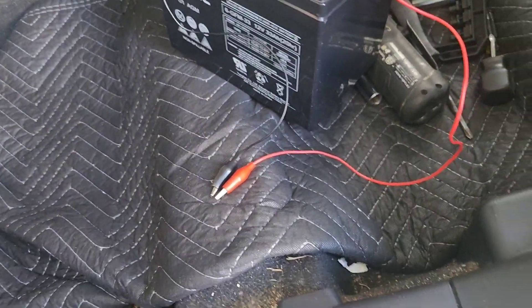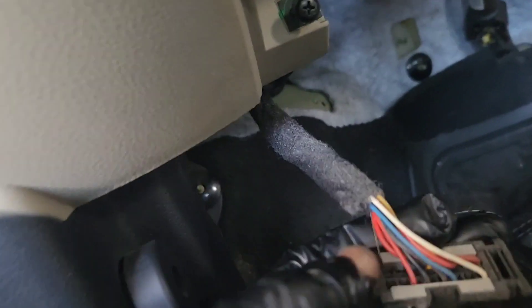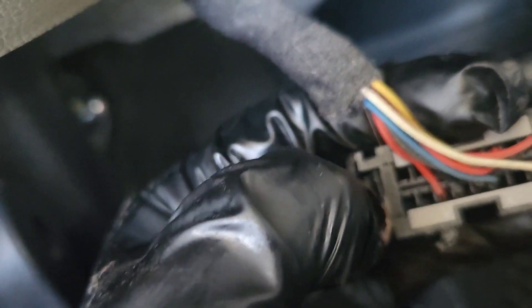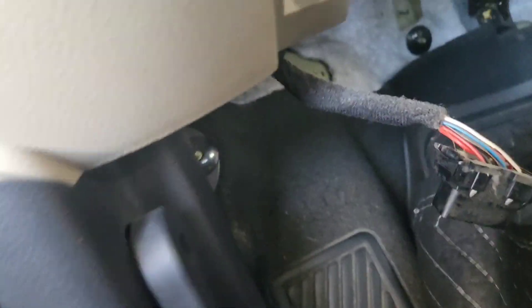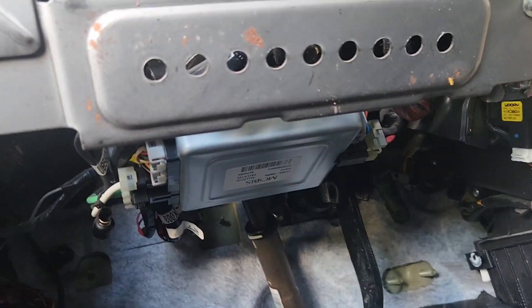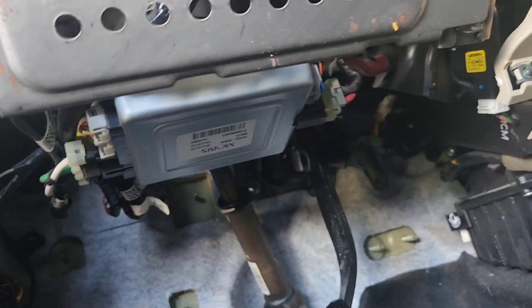We're going to take the brake pedal out to have room to get the blower motor out, and we got to take this kick panel off down here too. These two screws come out — pull the panel off. This operates the headlight. Push this in, pull out the OBD port, stick a screwdriver in between here, push in that way, pop it out — same thing on the other side. Now we've got a little bit more access.